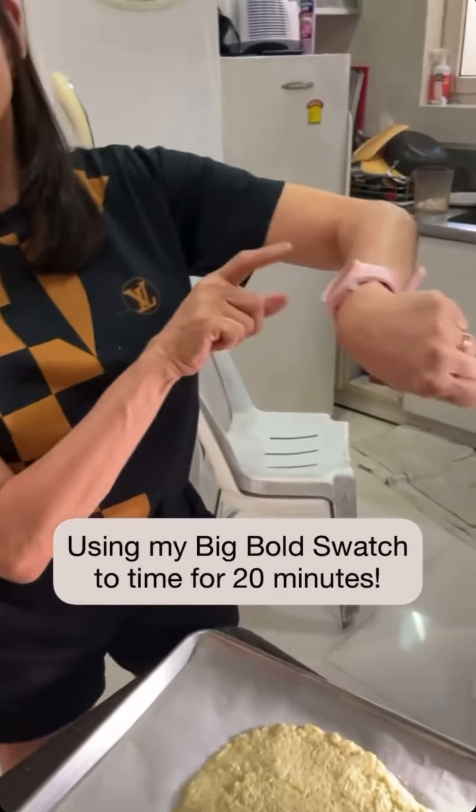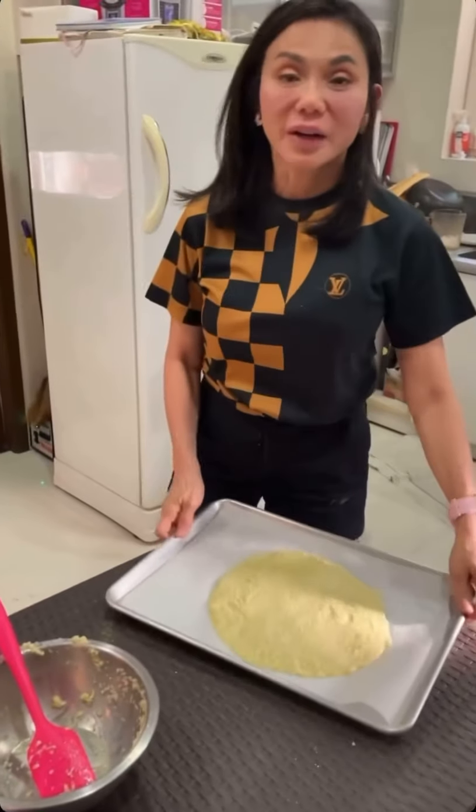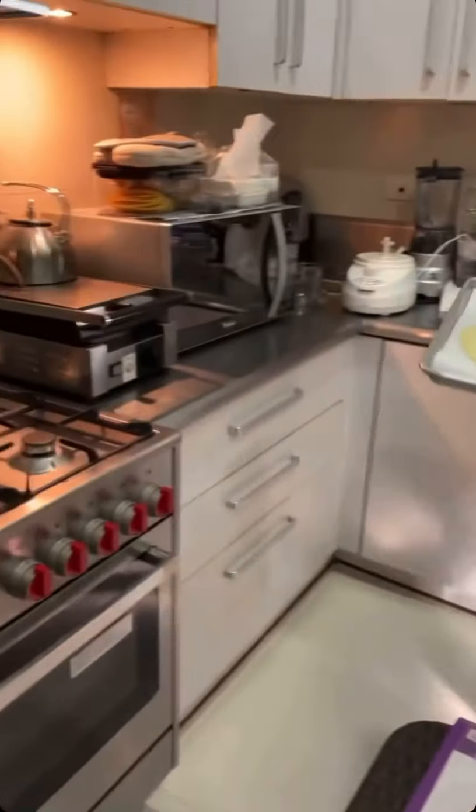According to my timer, we're going to wait for 20 minutes while it bakes in the oven. Oh, it's so good — yummy, yummy!